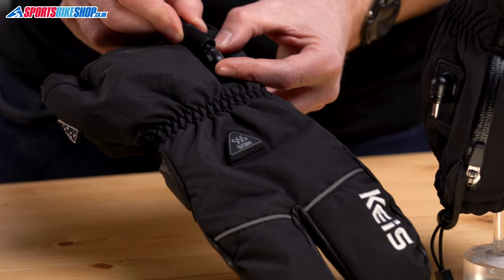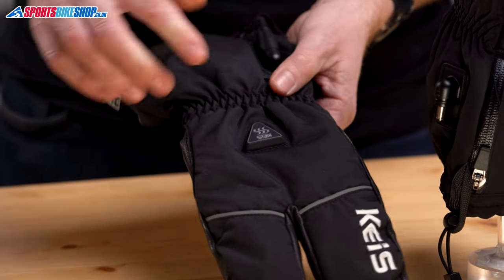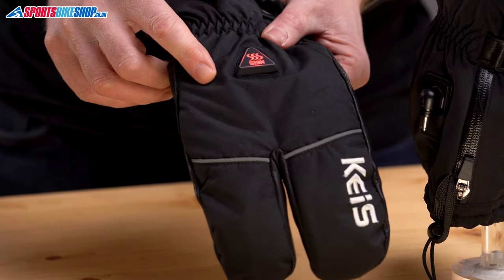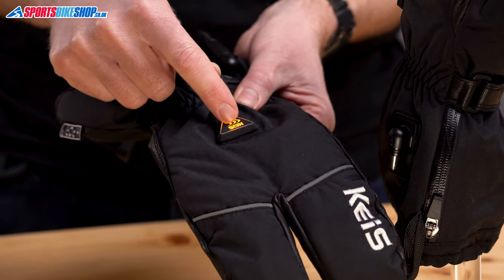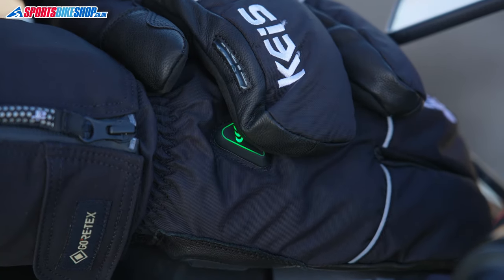However you choose to power the gloves, they operate in the same way. When they first get power, the light on the button briefly shows red. Pressing and holding the button switches them on, and they start up in the warmest setting which is red. You then give short presses to cycle between the settings — orange is the middle setting and green is the coolest. Pressing and holding the button again turns them off.